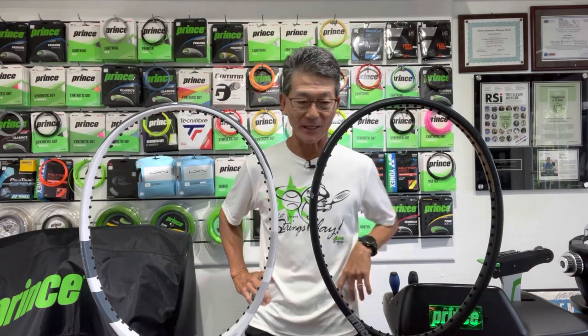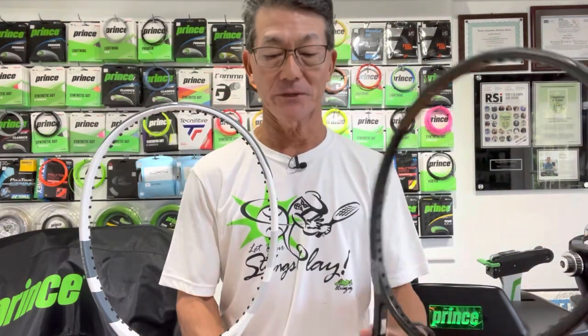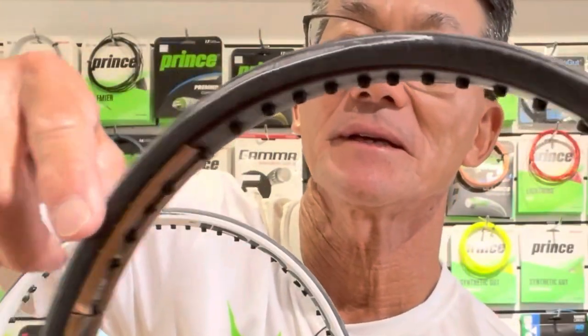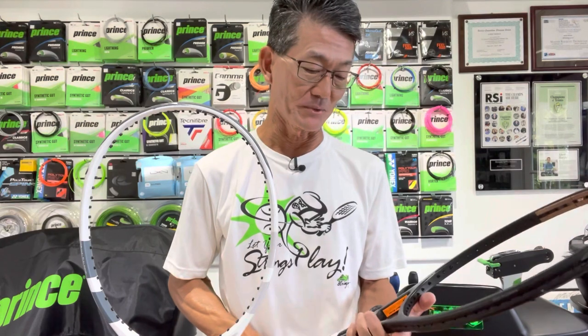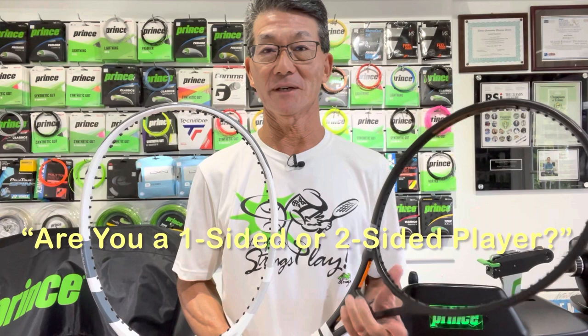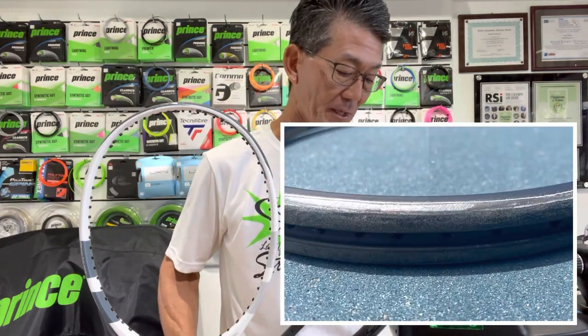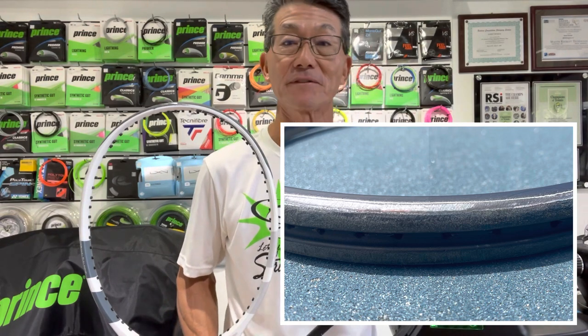So you might be wondering when is it time to replace a bumper guard on a racket? I have a couple of examples here. On this black racket, you'll notice that the wear is primarily on the left side of the head, and if I flip it over, you'll notice the same on this side. So this player is a two-sided player — this actually happened to me with my racket. If you haven't seen my previous video 'Are you a one-sided or two-sided player?', I'll leave the link down below. You'll notice on the head there is wear there, and it went through the bumper guard and it's starting to wear down the graphite at the head.